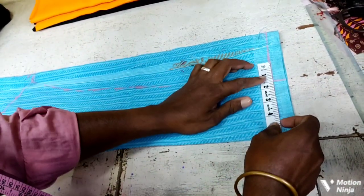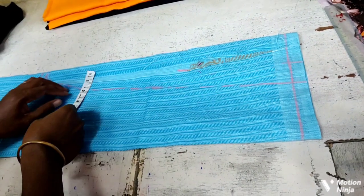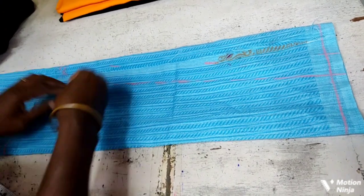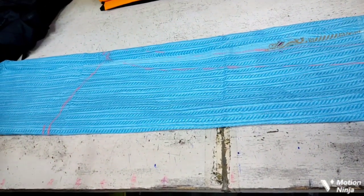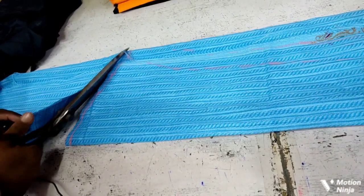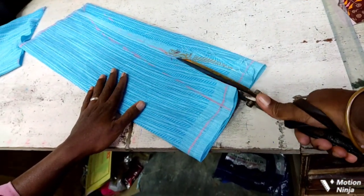If you want to cut it, follow this one. After following the pattern pieces will be ready. I will add these pieces.